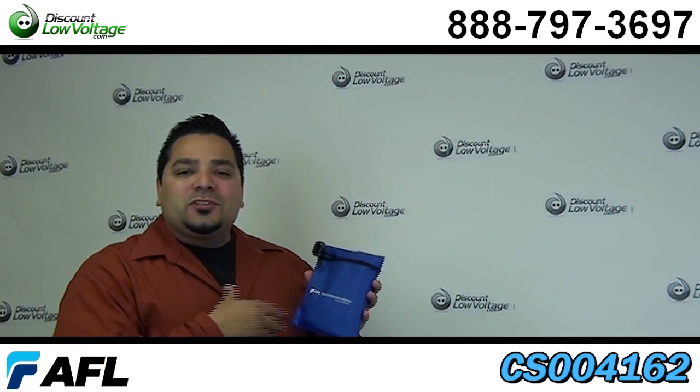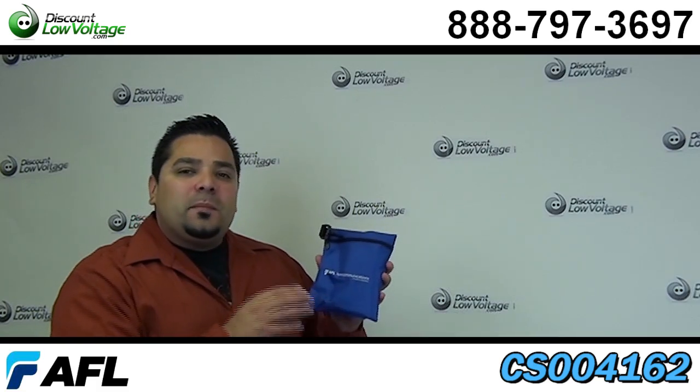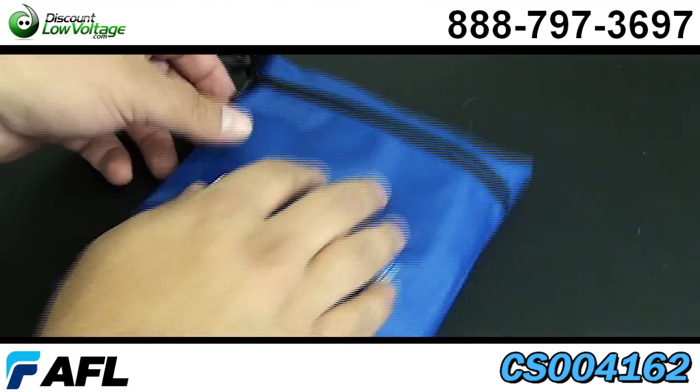Hey, what's up? Thanks for visiting. I'm Mercy with DiscountLowVoltage.com and today we're going to go over the AFL mechanical splice kit. Let's crack it open and let's take a look.